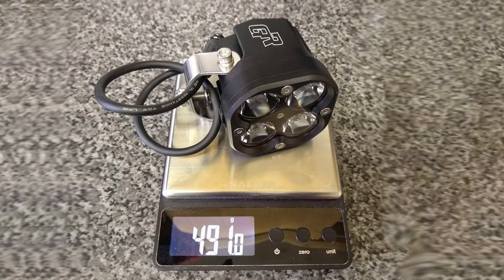The lights themselves are fairly heavy at 491g each, including the basic brackets supplied. That weight is worth bearing in mind if you are planning some sort of homemade mount.